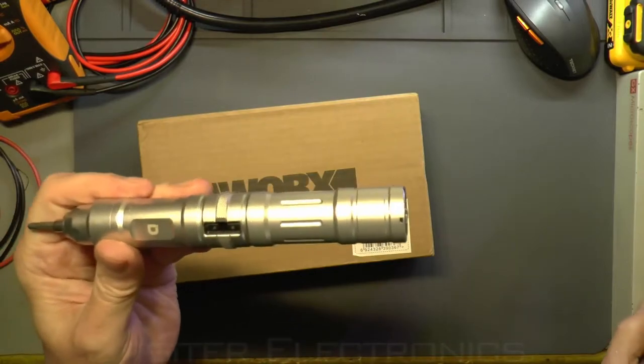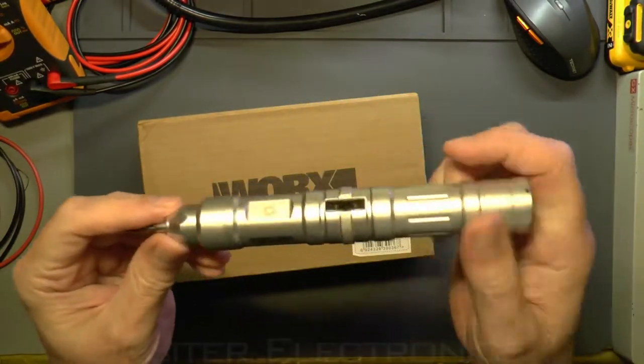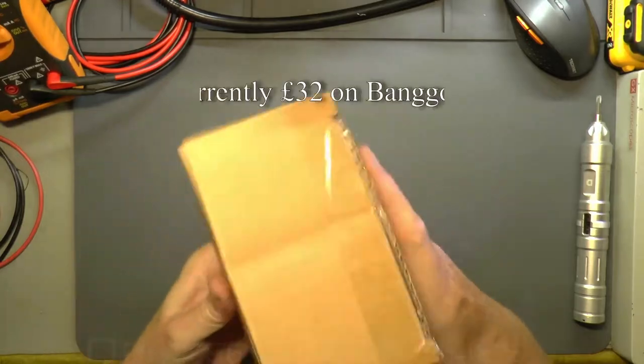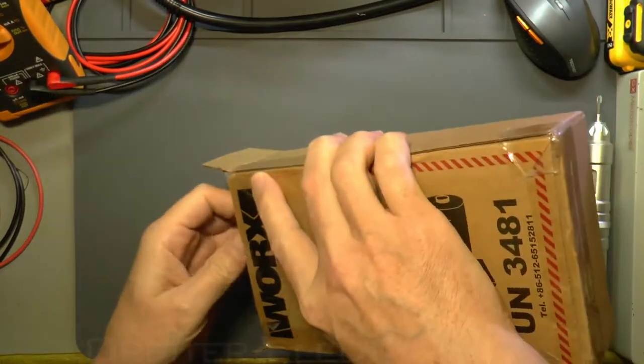I'll have to have a closer look at that under the microscope. Anyway, I can still use this because I can use the end button and still use the accelerometer to drive screws in or out. So this is the Works WX240.